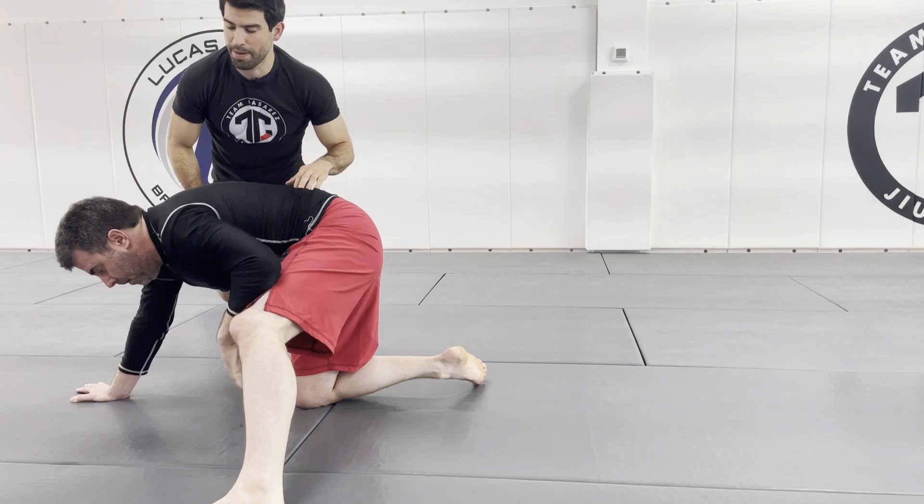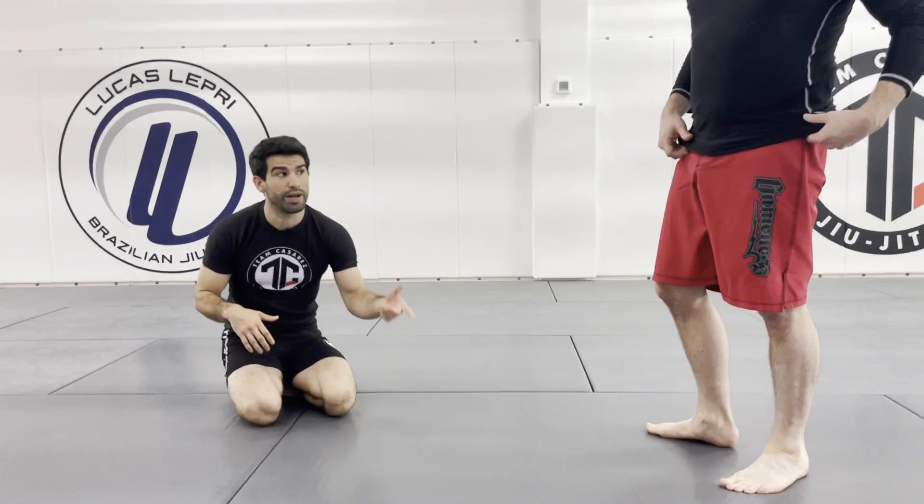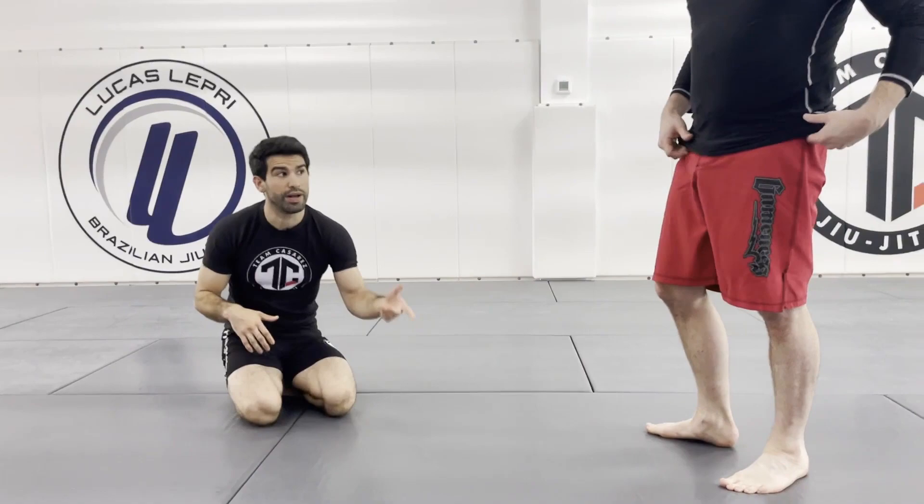Those are my options — that's the first scenario. We're going to talk about when it's not easy to do this position. Any questions, guys? Alright, let's do it.